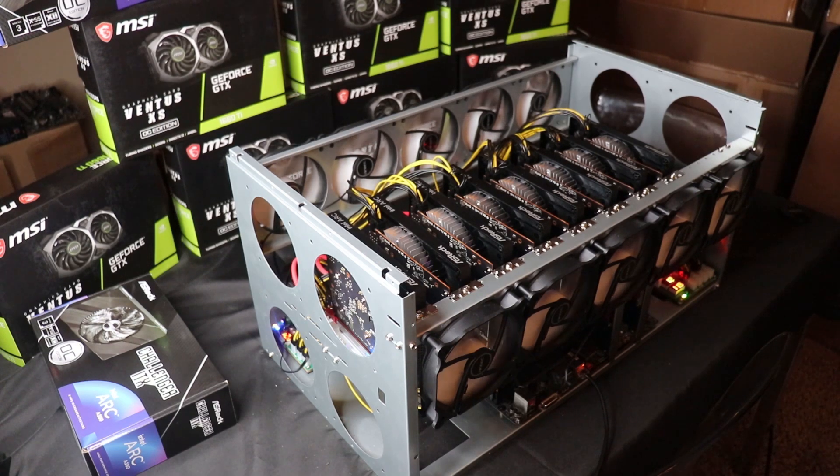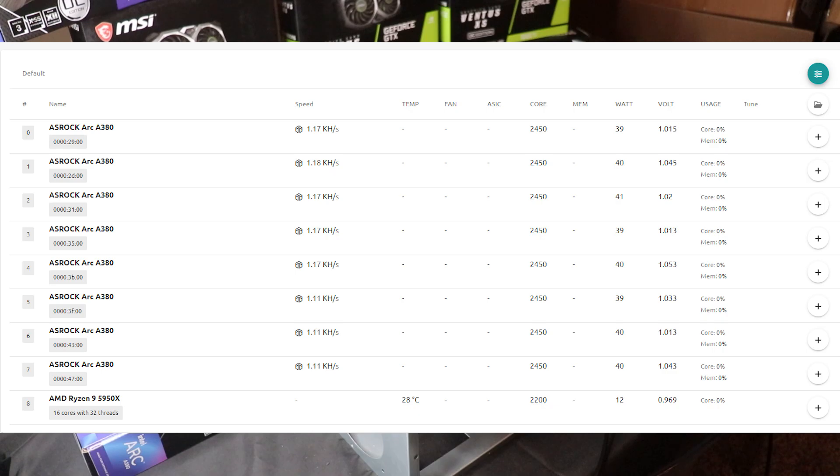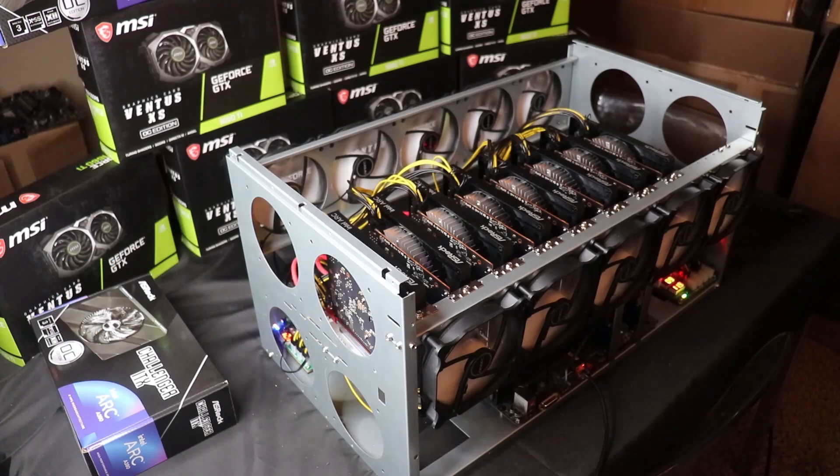I went ahead and flashed MMP OS to a USB drive. Right now it is running and hashing away on Dynex — we're getting around 1.17 kilohashes per second on Dynex and each card is using around 50 watts. This will give me an interim solution until Hive OS adds Intel Arc support. Unfortunately, because we're using MMP OS I can't mine with the CPU and GPUs at the same time, so right now my 5950X is just sitting idle.